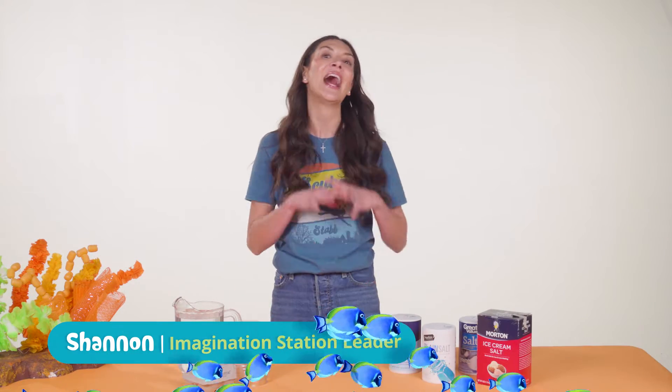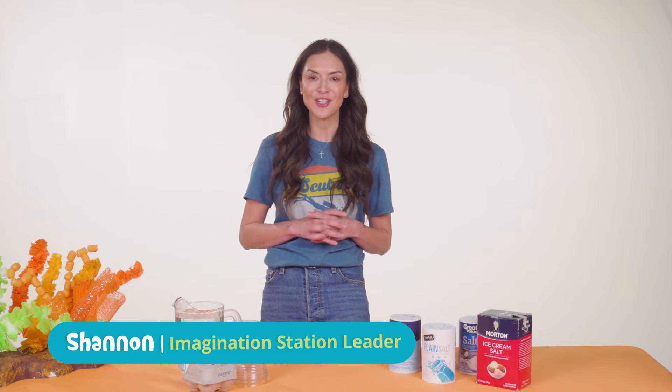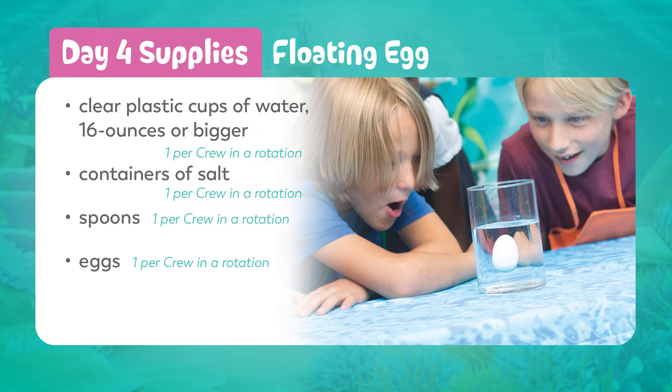On day four, we're learning that God is a friend forever. We'll test out the concept of flotation. Let's focus on the floating egg experiment.